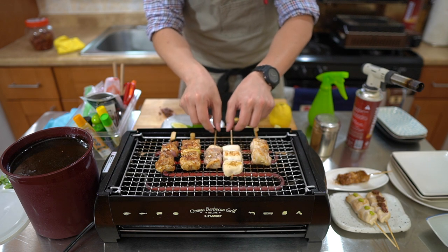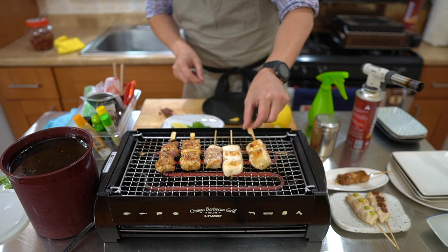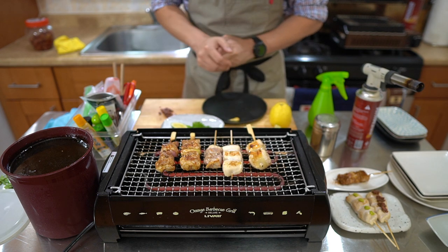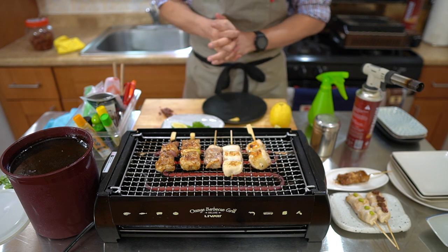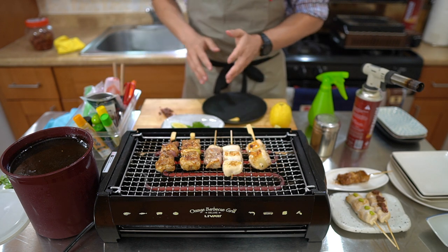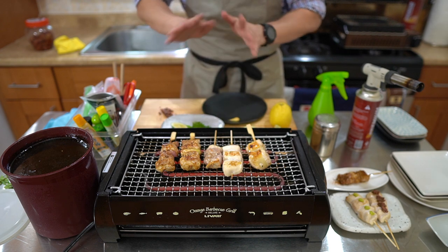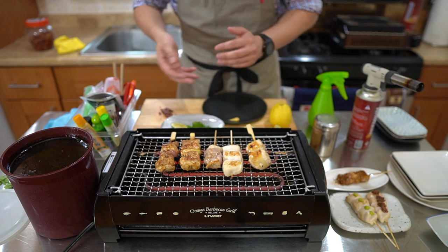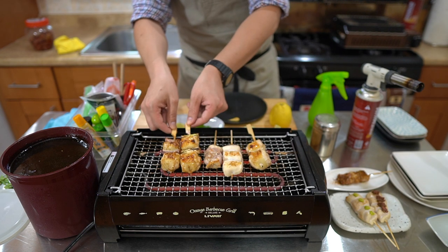Many people have been asking for my tare recipe. I'm going to have an upcoming video on how I make my tare. The basic one is with sake, mirin, sugar, and soy sauce — that's basically the same tare I'm constantly making. It adds flavor from all the different skewers going in. However, there are ways to supercharge it by adding some roasted bones and roasted onions — that gets the tare to have more of that aged flavor.